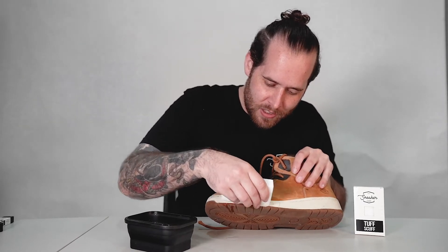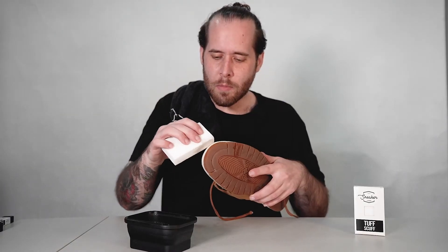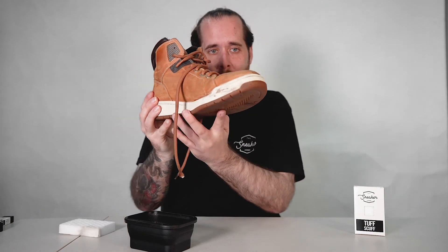You will see that the stains and the scuffs come right off. Grabbing this last bit here so we can compare it. Wipe it with your towel and you guys can see the difference from here to where we used Tough Scuff.